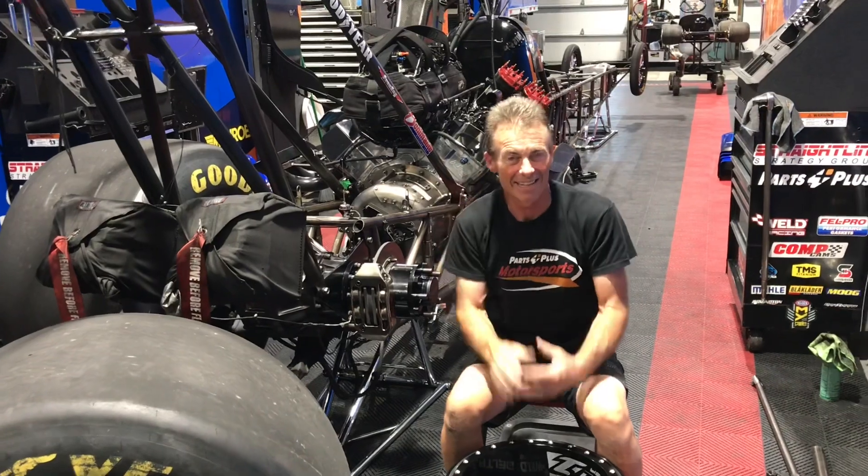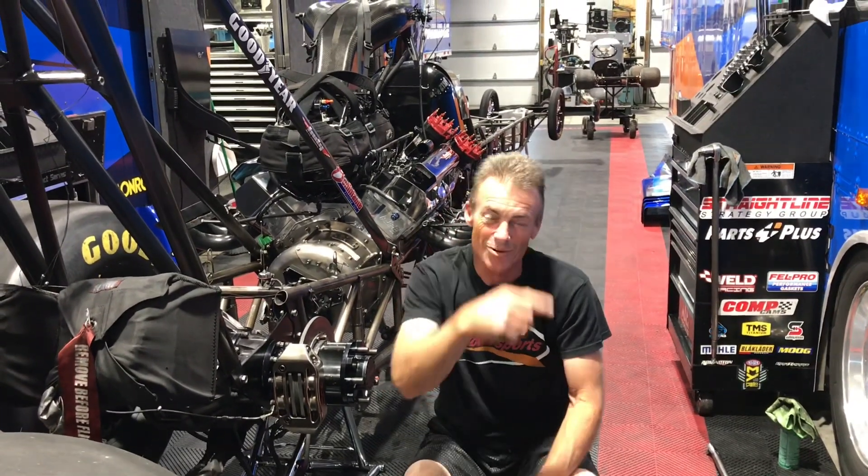Just think about how big that wheel is. Everybody loves how they narrow up when you do the burnout, and then they kind of get into that D-shape as they're approaching the finish line. It is a lot of force happening back here — lots of centrifugal action. Strong wheels and good tires is how we go really quick and really fast. Thank you guys for tuning in — a real quick Parts Plus Motorsports moment. Hope you liked the video.